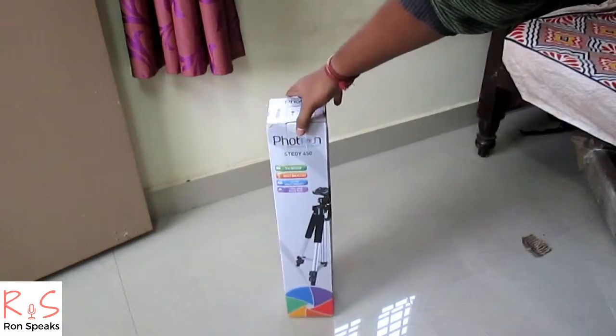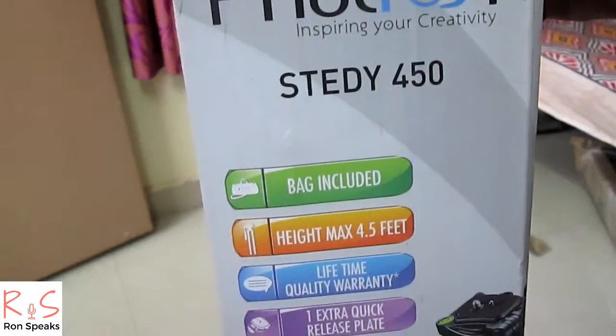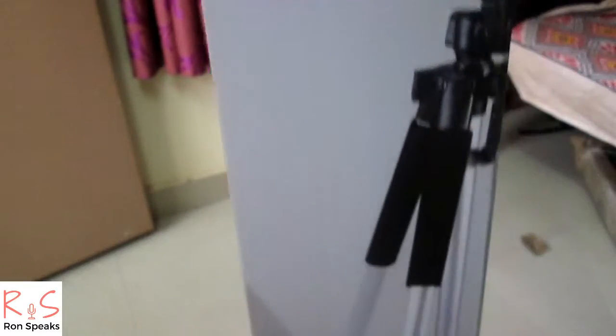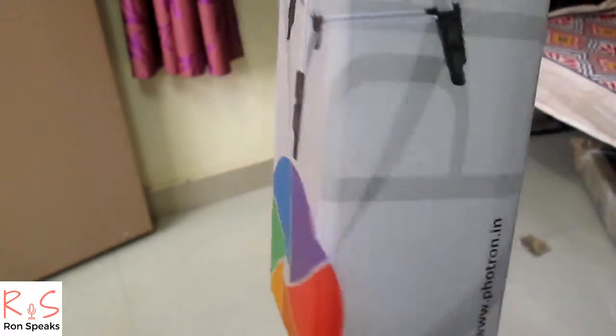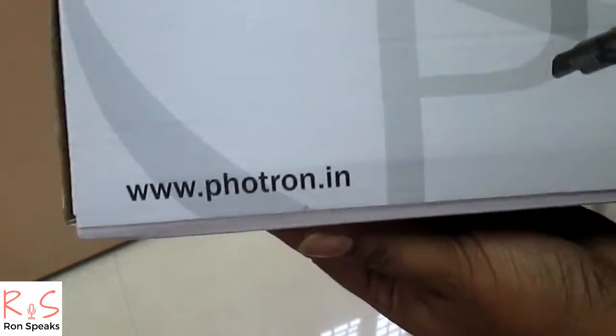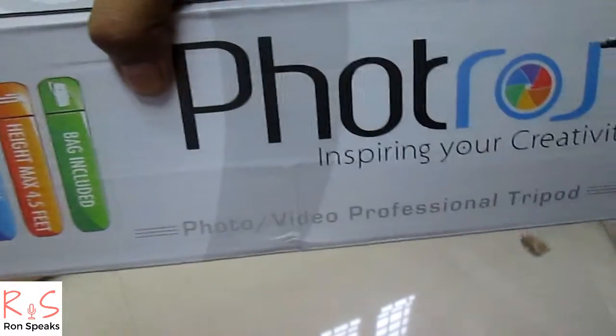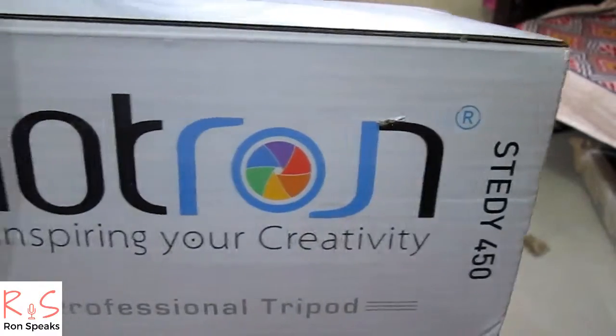This is the Fortran Steady 450. These are the details on the side of the box. It says bag included, height max 4.5 feet — that's a good thing. Lifetime quality warranty — that's nice. One extra quick release plate is included as well.